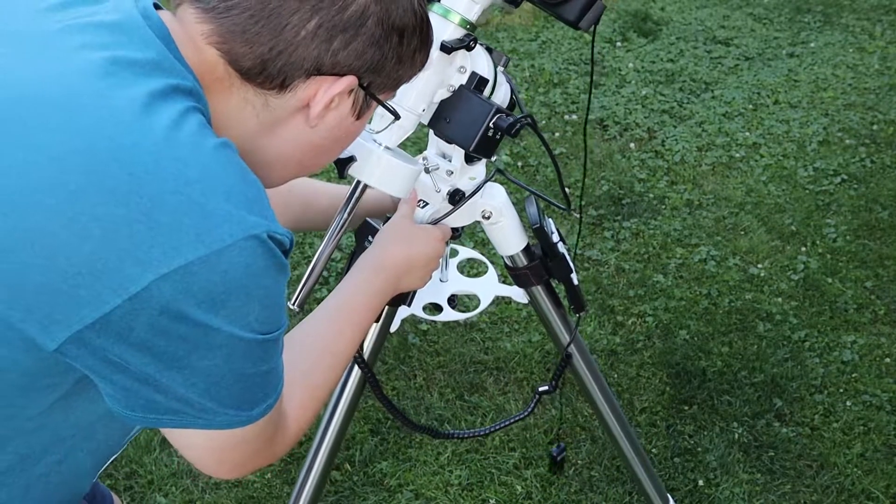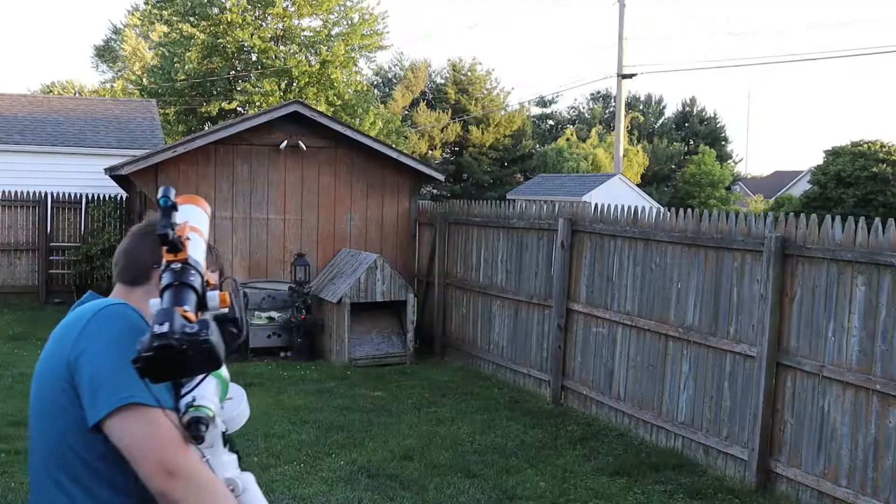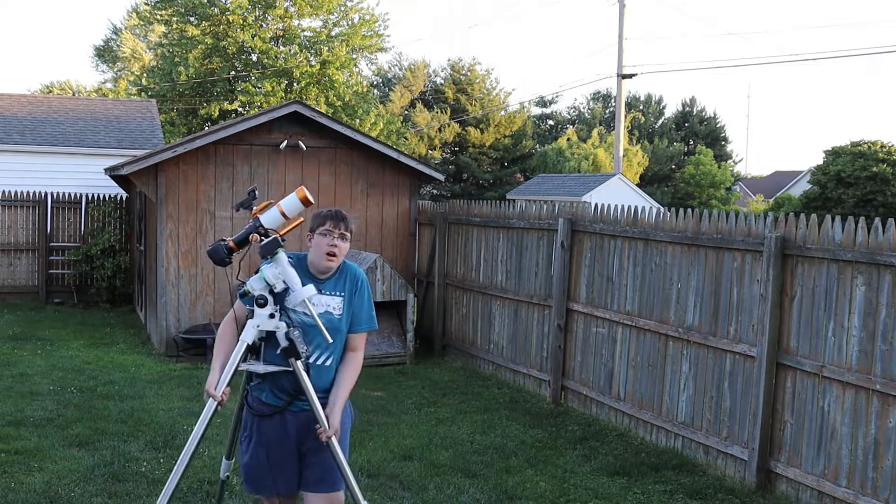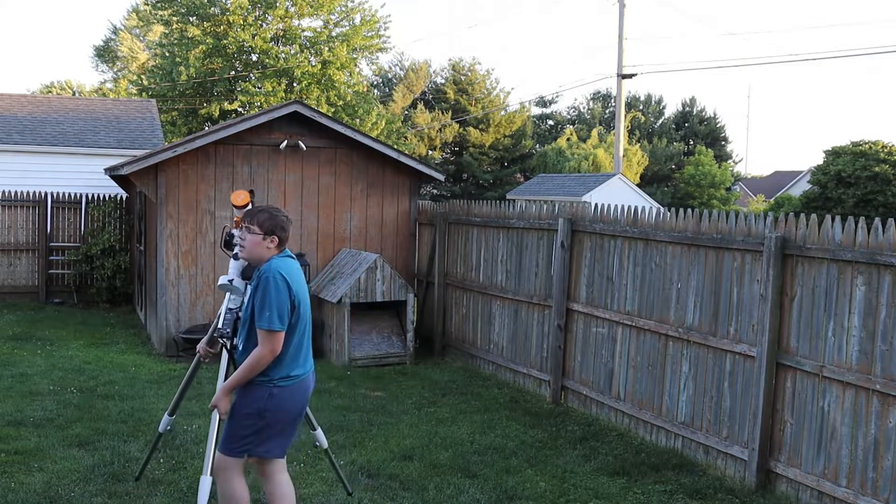Now on to the cons. One con is that the mount is very heavy. I said hefty is a good thing, but for portability it's kind of a con — it's very heavy to carry around and painful to transport in the car to dark sites. It is labeled as a portable mount, but it's really heavy.